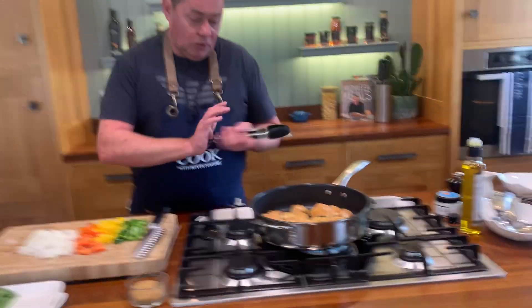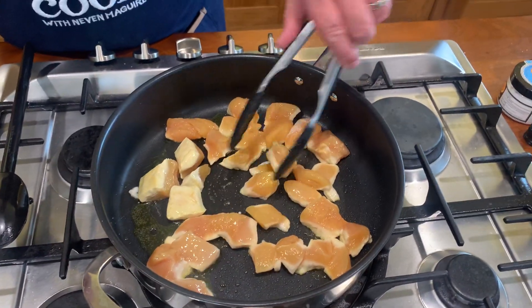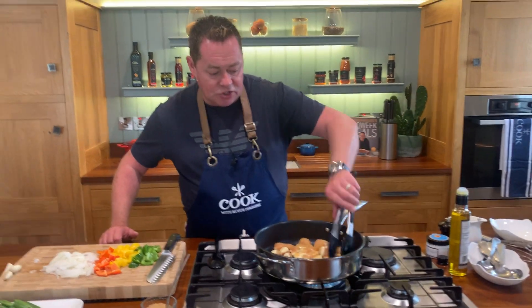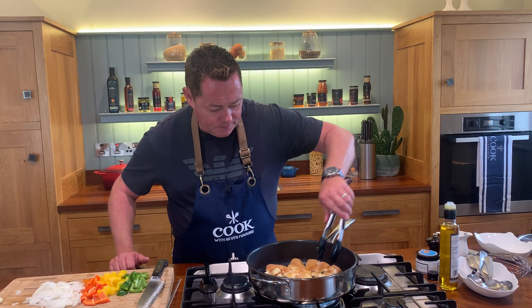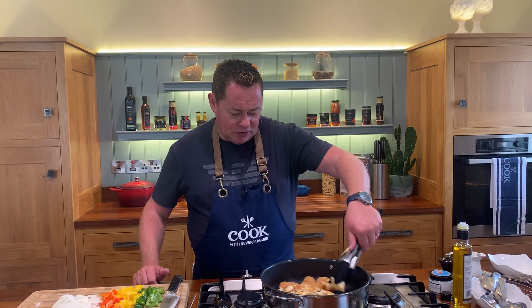Let's just go back over to our chicken. We're going to flip it over - just sealing in the chicken, that's the key. Don't season the chicken because we'll do our seasoning at the very end. I love corn-fed chicken - it's fed on maize and it gives the most lovely, succulent, juicy chicken. It's a beautiful product.